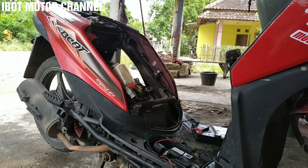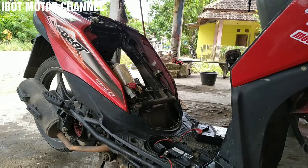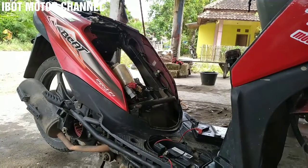Selamat siang, kembali lagi dengan Ibuat Motor Channel. Untuk tutorial kali ini saya kembali akan berbagi ilmu kepada para sobat semua, dimanapun anda berada, yaitu tentang bagaimana cara mengetahui spul jalan yang over voltage yang menyebabkan aki itu tidak mau ngecas alias drop. Ini untuk semua motor ya. Dan sebelum ke tutorialnya saya mau ucapkan terima kasih kepada semua subscriber dan para penonton. Semoga ilmunya bisa bermanfaat.